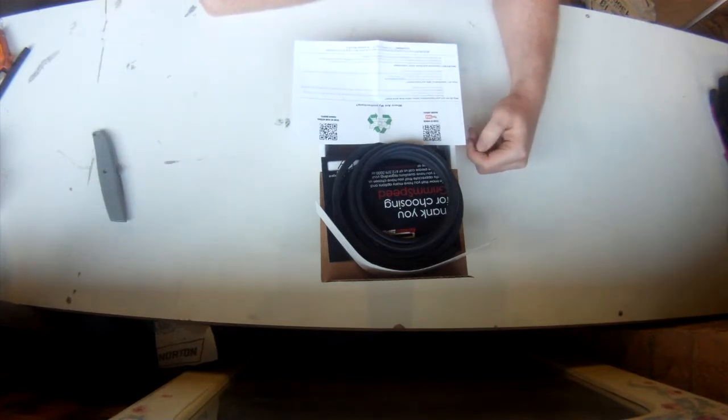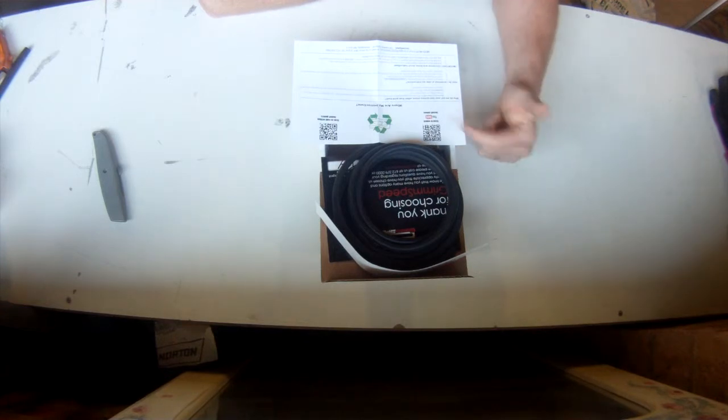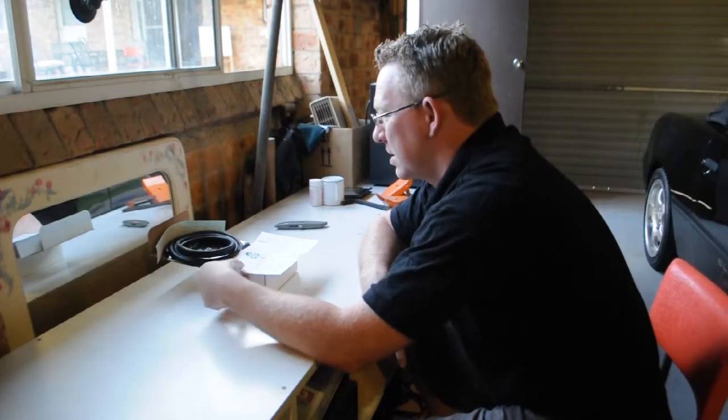We'll more than likely be watching the YouTube content — that's what we do — to get some ideas about how to install this and what's the proper way to do it. This is part of the prep; we're still getting ready for the install.